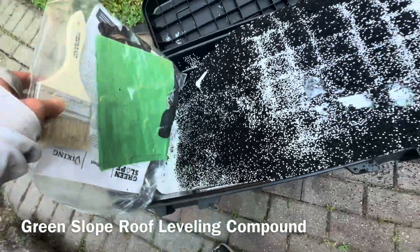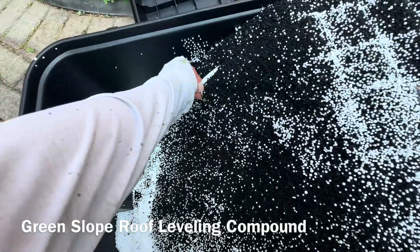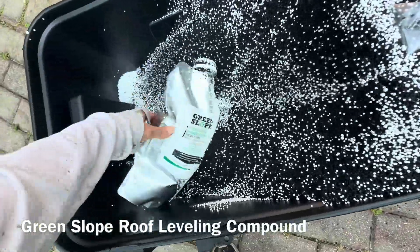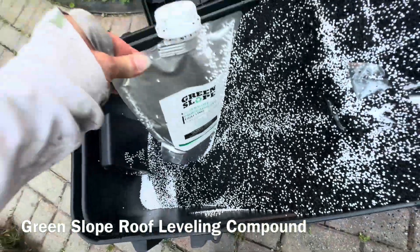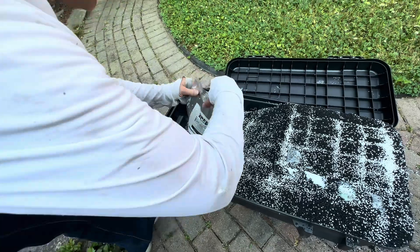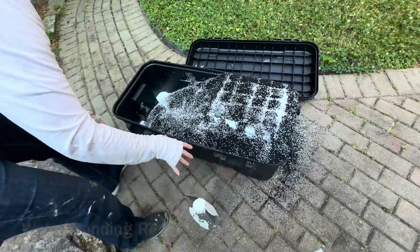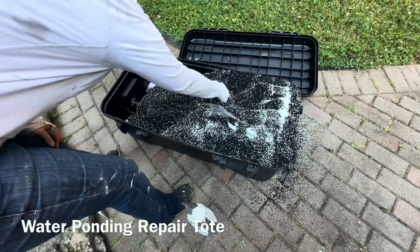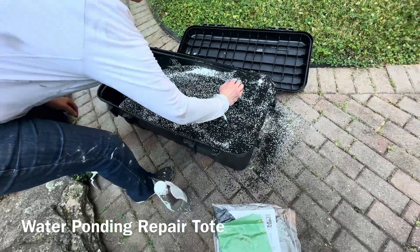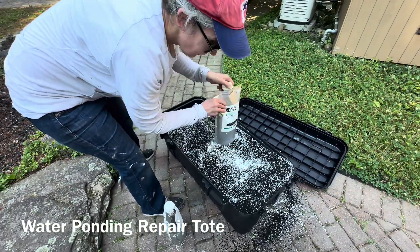Green Slope is a roof leveling compound that helps eliminate water ponding on flat rooftops. This material combines recycled rubber granules with lightweight styrofoam beads. It blends with a polyurethane binder forming a trail-grade substance that's easy to mold and sculpt. Once set, it resembles the surfaces found in running tracks and playgrounds and can endure harsh weather conditions and foot traffic.